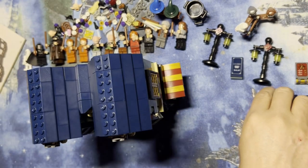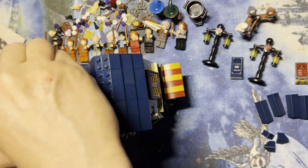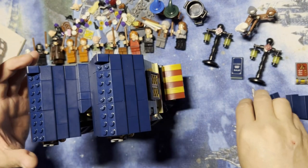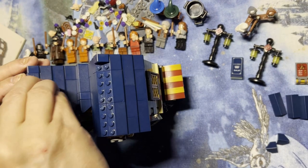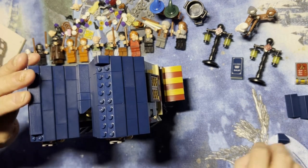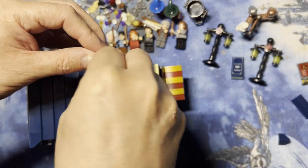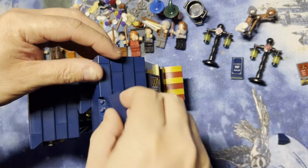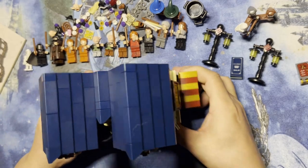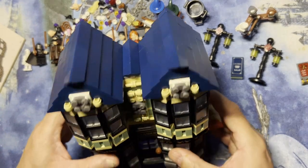Now I need to put these here because these are my end caps. Then I need one of those, and then this is going to be the last part up here. Same thing over here. And we have the roof to all the vendors — so you can see how that works, kind of cool!